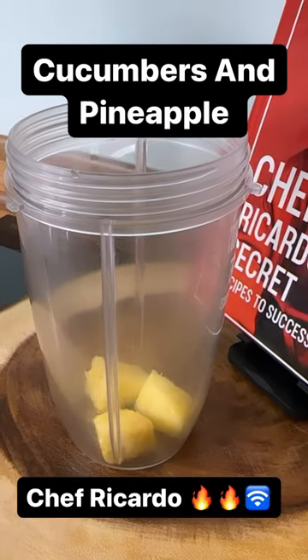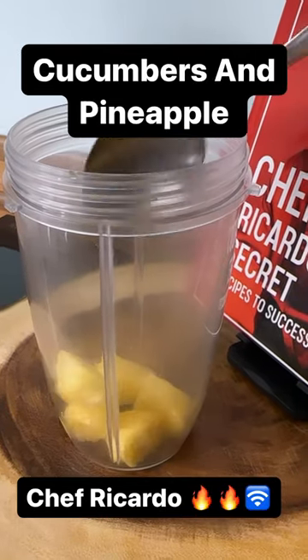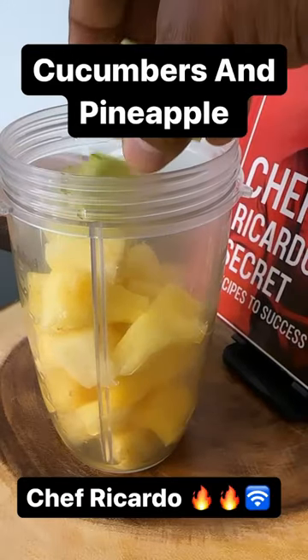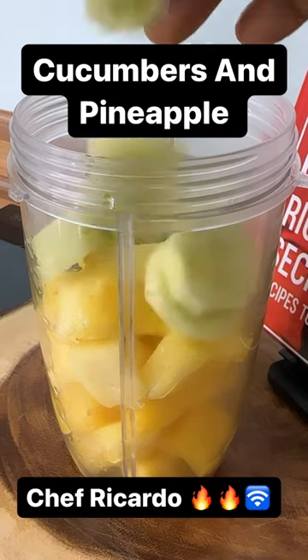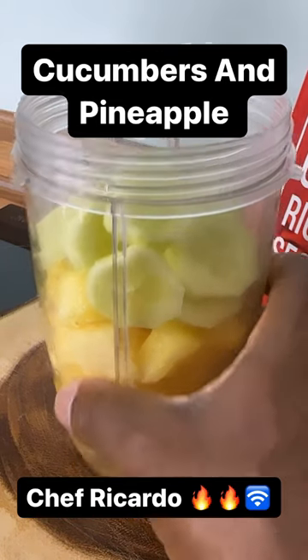We're gonna put some pineapple into the blender like this. Right here is the cucumber, so we've got the pineapple and the cucumber inside of it. Good vibes!